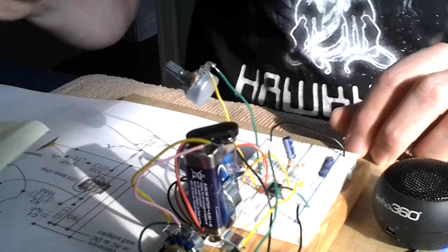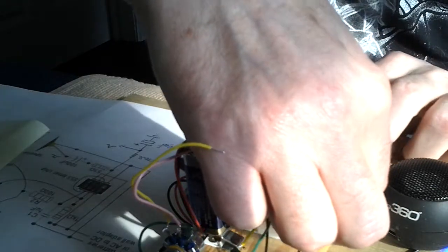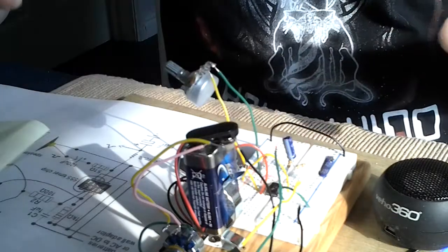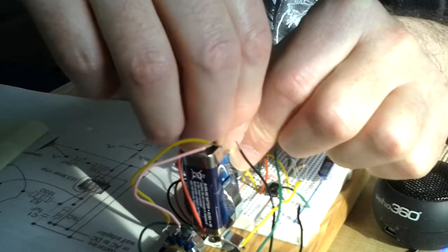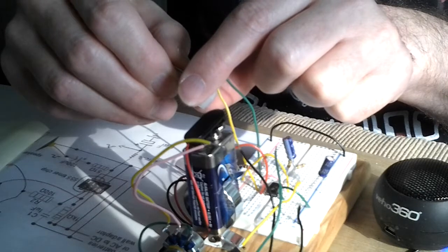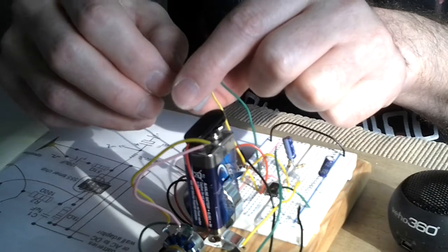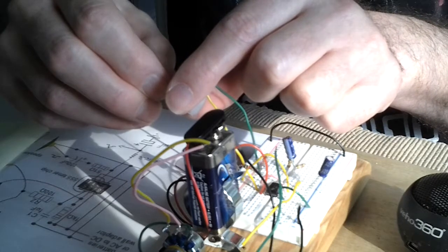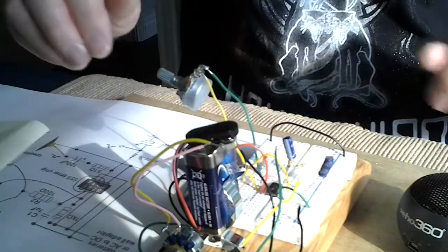Using an RC network I'm also attempting to produce what approximates to a triangle wave output — probably not a true triangle because it's basically a modified square wave, but it sounds pretty close. Yeah, not quite as harsh as the square wave.